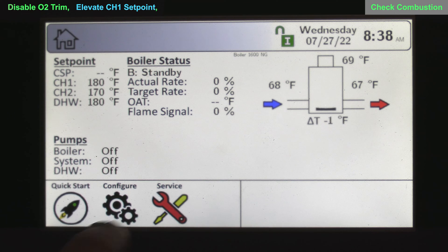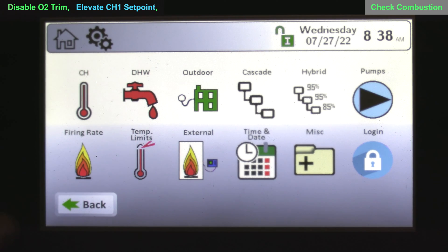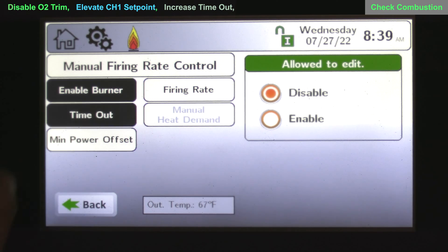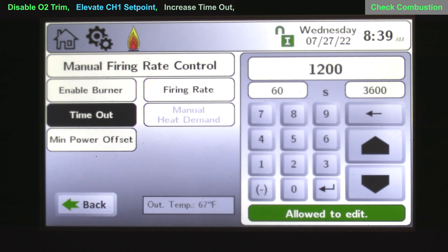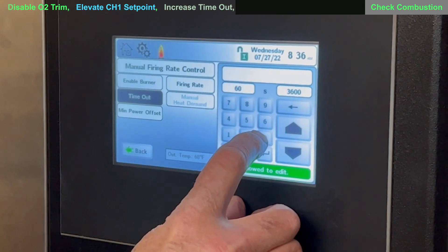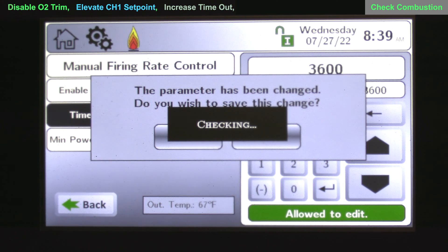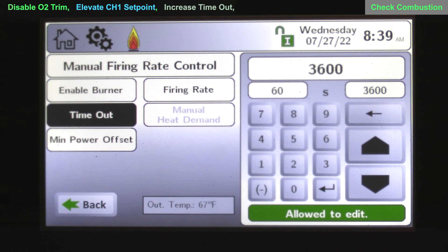Next, go to configuration and choose the firing rate icon. There's a timeout feature — if you forget to exit the enabled state, it will put the boiler back into normal modulation operation. Timeout is typically defaulted to 1,200 seconds, which is 20 minutes. For combustion testing, it's always good to give it a one-hour timeout, which is 3,600 seconds. That gives us one hour to complete this combustion analysis, and if we forget, it'll take it out of the firing rate manual run.